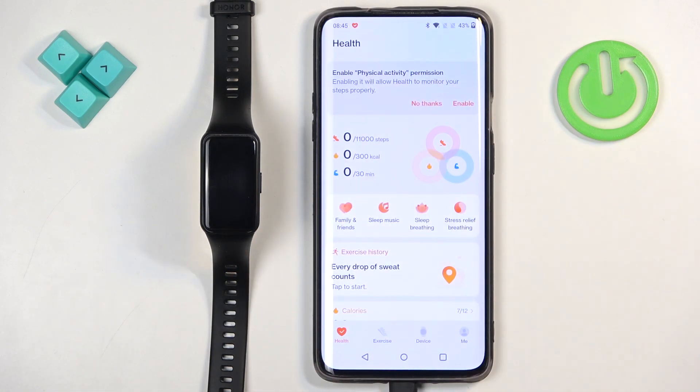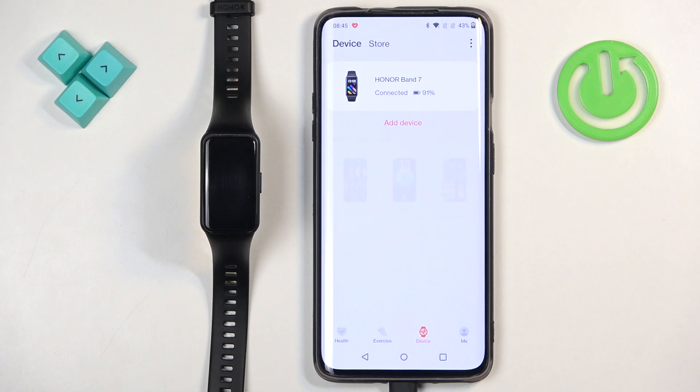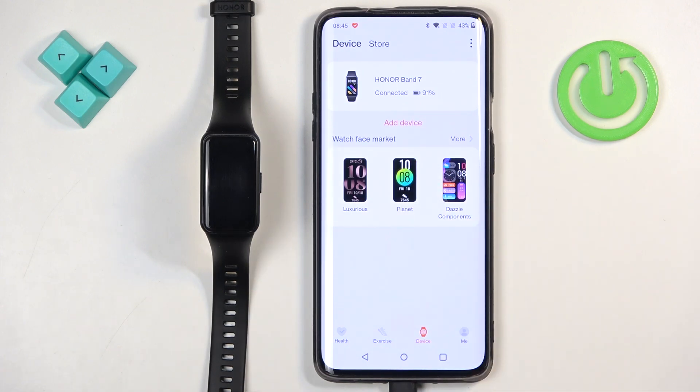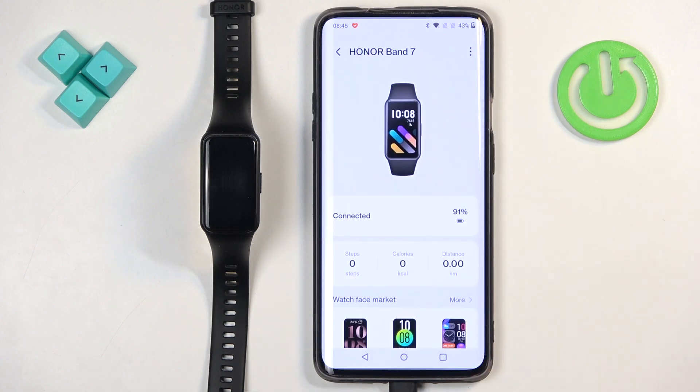In the app you should see the health page. Now tap on the device icon to open the device page, and on it you should see your Honor Band 7 on the list of devices. Tap on it to select it.